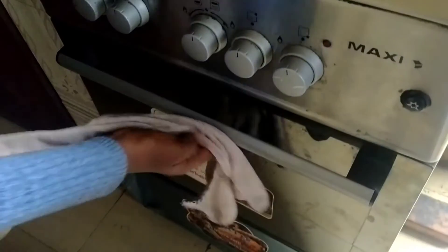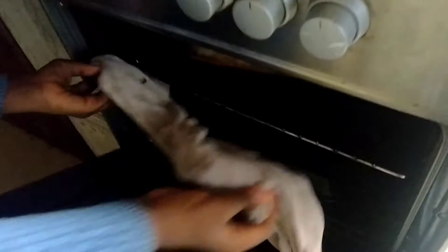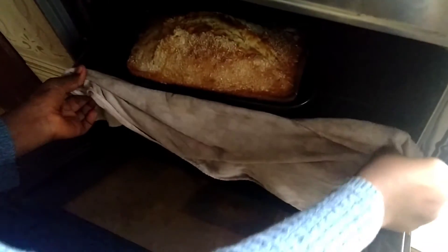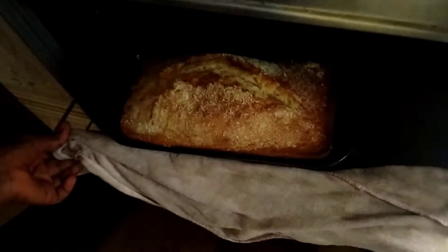Let's check our cake — our cake is ready! I'm bringing it out from the oven. Guys, you have to try this cake, it is so sweet!